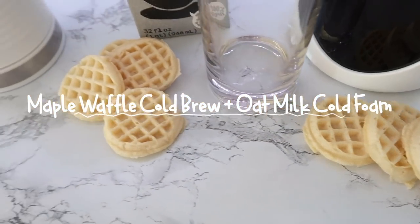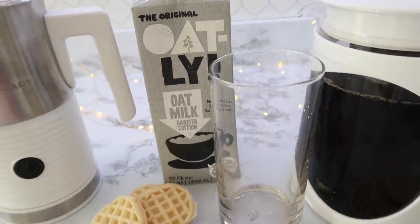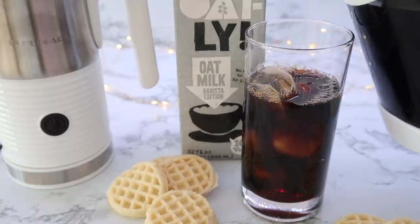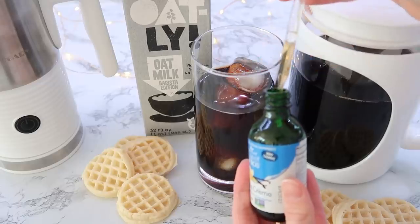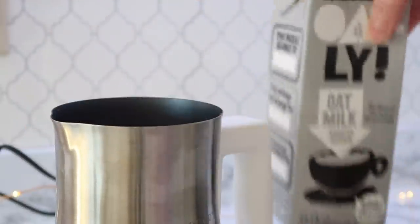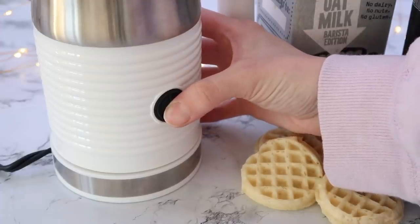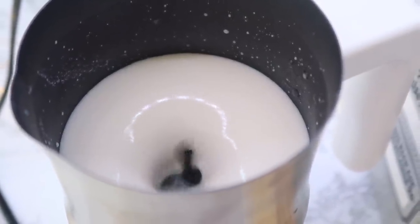Now we're going to make a maple waffle cold brew with oat milk cold foam — it's really really good. First I put ice in the glass, then added the cold brew and filled it up. I don't dilute my cold brew — I just drink it as-is. I added some maple flavoring and vanilla stevia, so this is very keto-friendly. Back to the frother: I added oat milk creamer — a new find that I love — and held the button until it turned blue to make cold foam instead of hot. It whips right up, and you can see how creamy it is as I pour it over the cold brew.